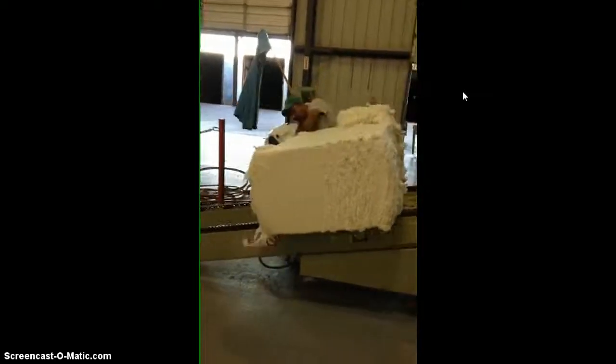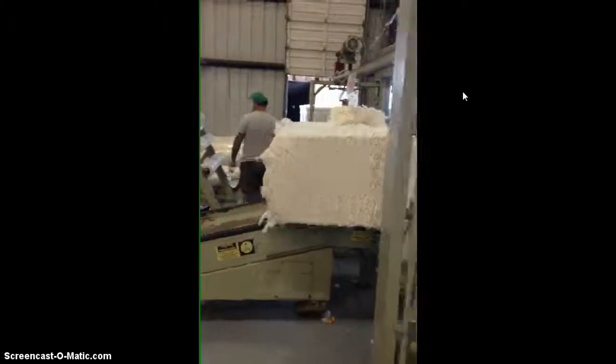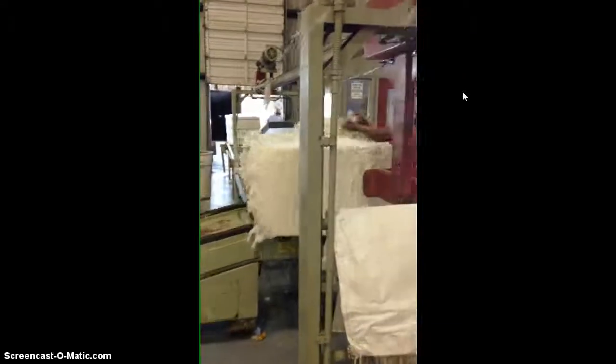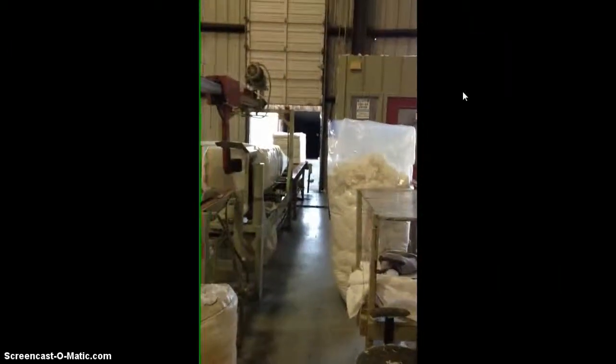Every bale, a sample is removed for quality assurance. It goes up on this belt here, slid into a plastic wrap, and you can see it's going to head right on out the door to be placed on a truck and shipped to whoever purchased this cotton.